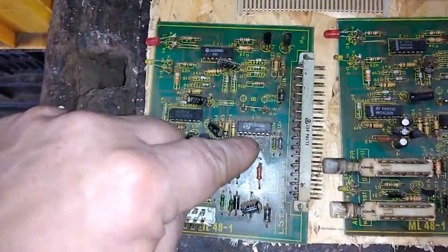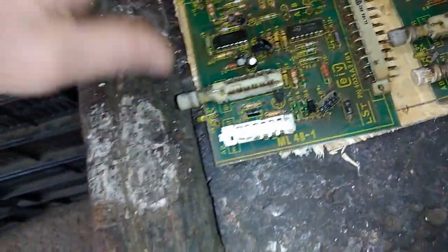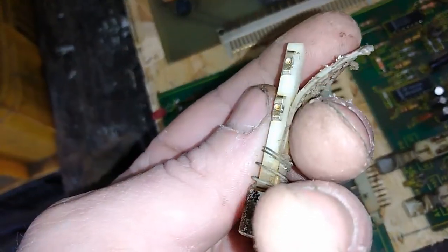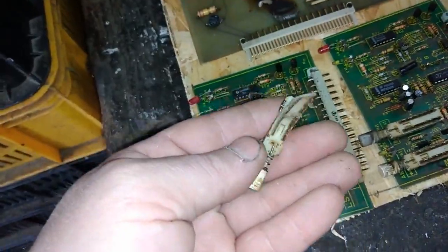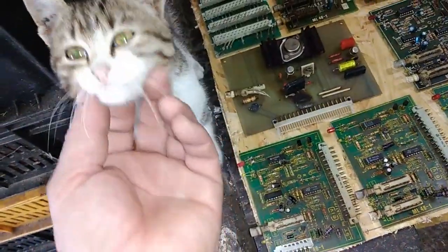Mostly the boards look the same — one, two, three ICs, a couple of small black transistors, and some switches. I opened one and inside it's just silver plated stuff, no gold here, just silver. So these are silver plated switches, and this pin here is also silver plated, which is good. Very nice silver amount here.